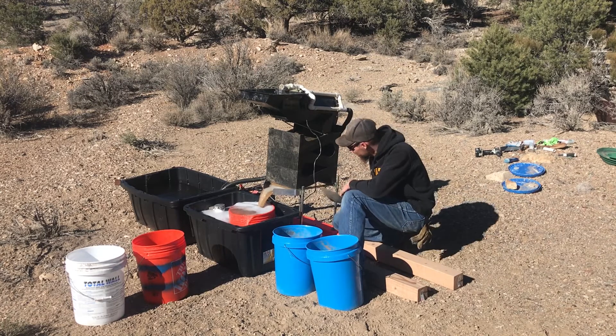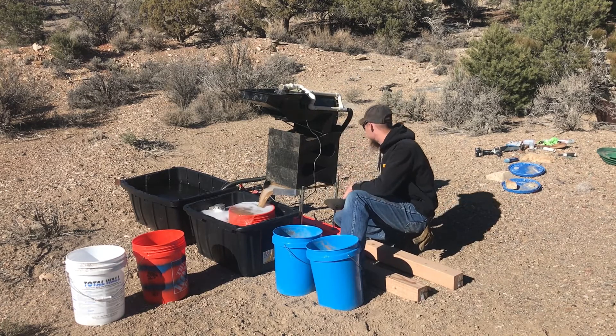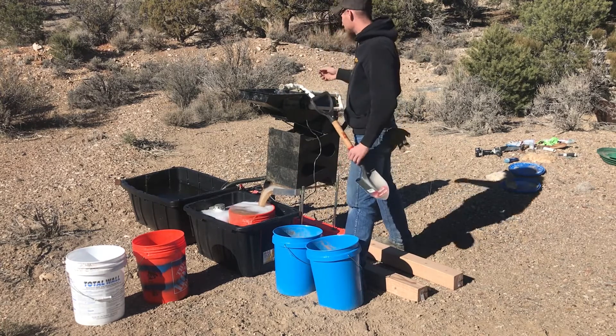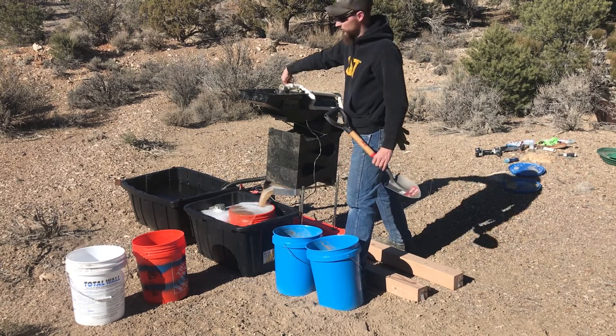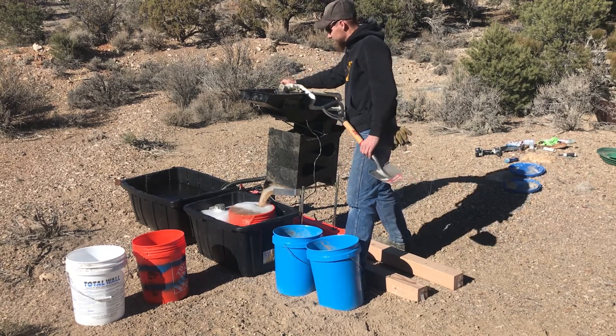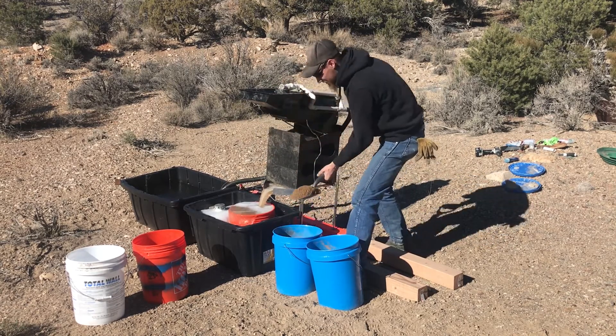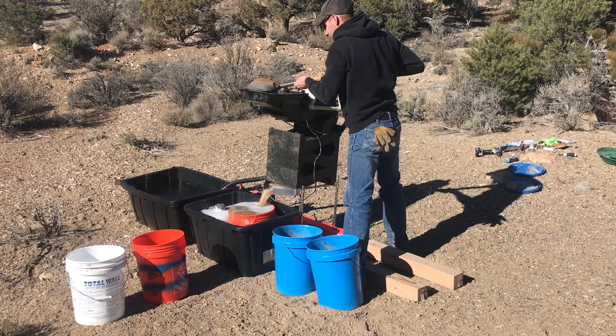Just going to double check and make sure everything looks good as it's flowing down. I don't want to lose gold if I don't have to, or because I made some stupid mistake and didn't set it up right.